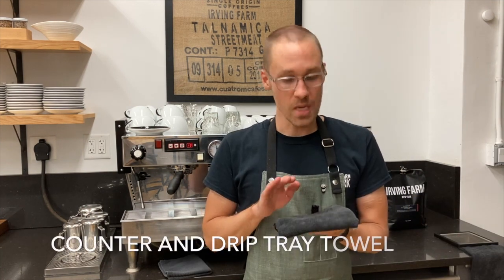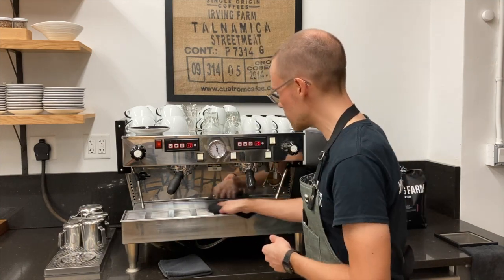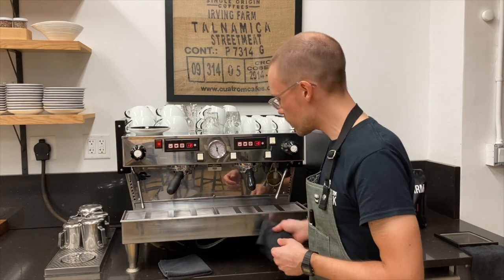The second of our three towels is going to be used for cleaning the counter and drip tray. We're just using it to clean up after ourselves if there's any drips on the drip tray or on the counter.